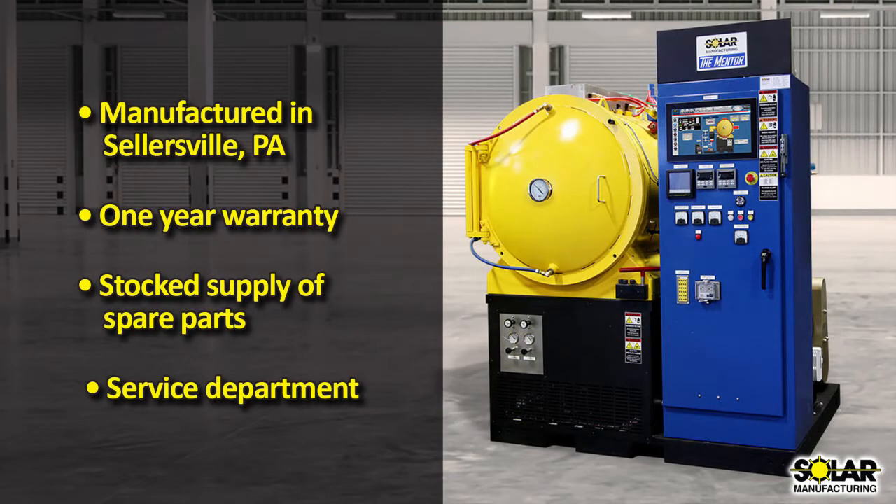All of our Solar furnaces are manufactured in Sellersville, Pennsylvania, and backed by a full one-year warranty and a complement of parts and a fully stocked service department.